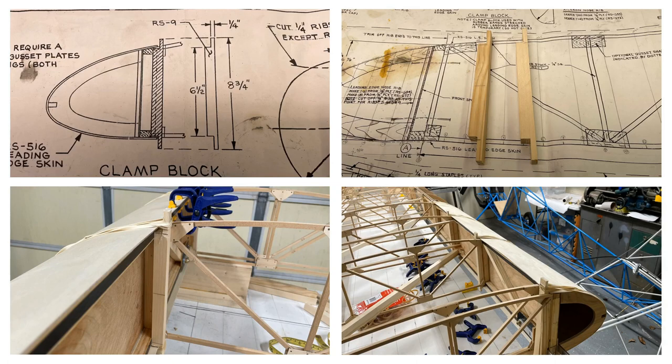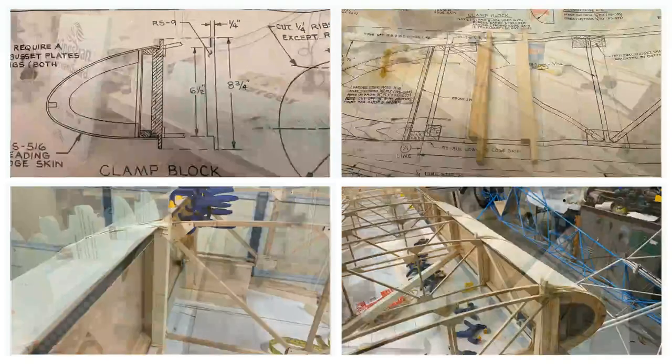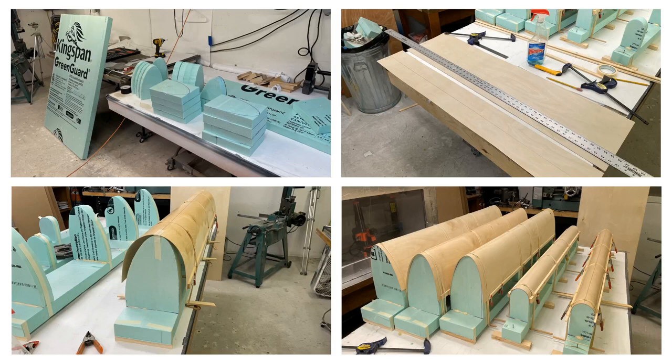Everyone who's followed this project knows I want to keep it Part 103, which means the airframe will be under 254 pounds. I'm not putting on wingtips, wheel pants, engine cowling, or spinner — everything to keep this plane under 254. My dentist pilot mentioned fiberglass might be heavy, and from my experience, fiberglass to match this birch plywood's strength would weigh more. So I decided to go the birch plywood route.